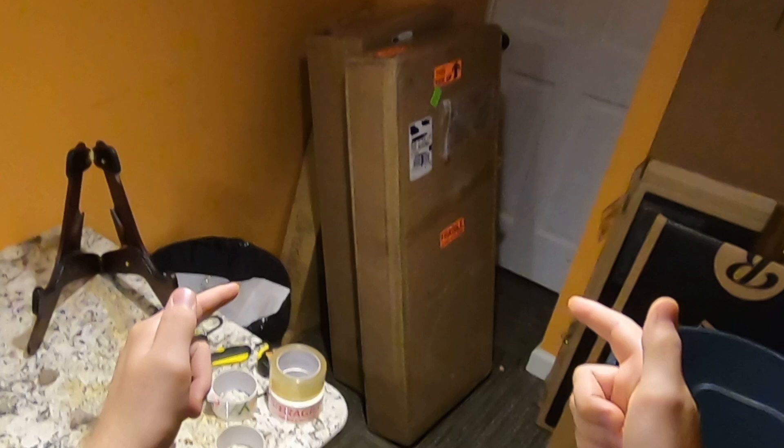Welcome back troglodytes to the boxing unboxing vlog. Within these three boxes is one of my favorite Les Pauls that has ever been made and I cannot wait to unbox it.